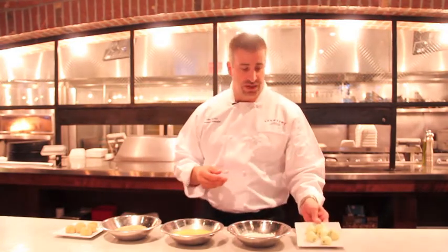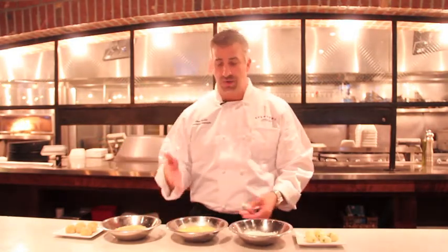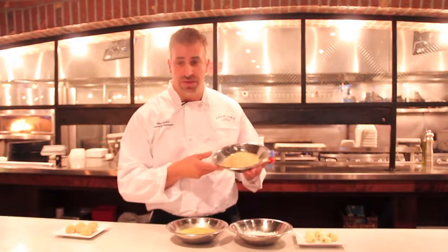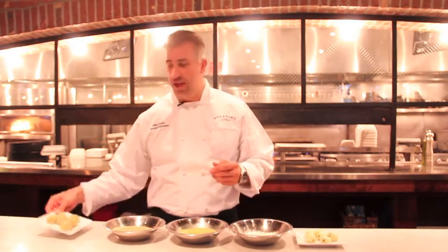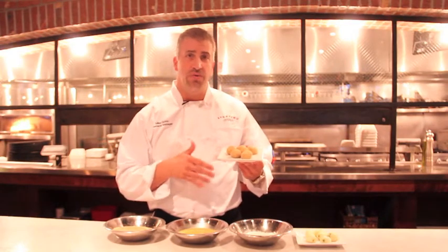We'll take those little rice balls and we're going to do a basic breading procedure where we'll put them in the flour, dip them in some egg, and roll them in our Italian breadcrumbs. And in the end we'll have our breaded arancini risotto balls ready for the fryer.